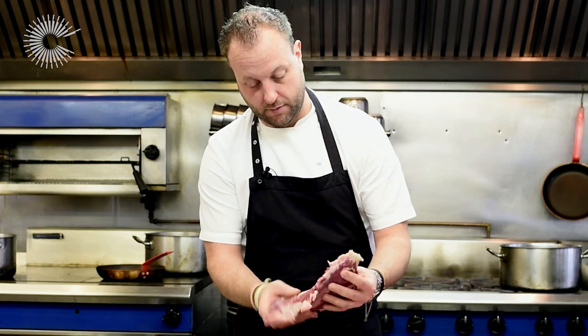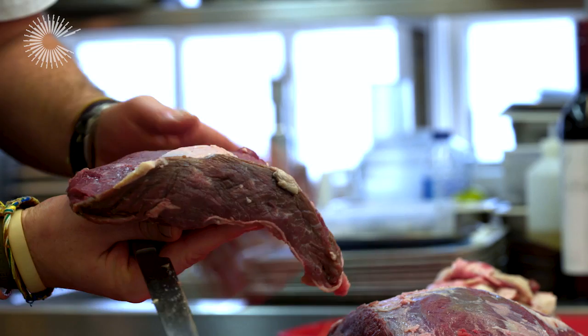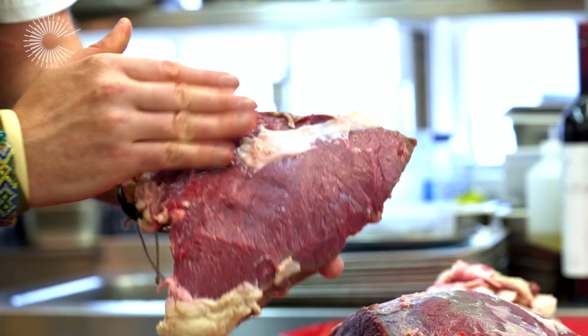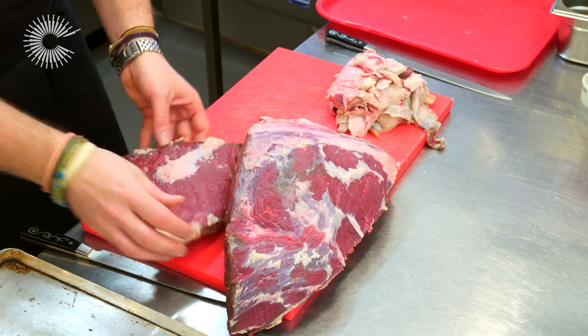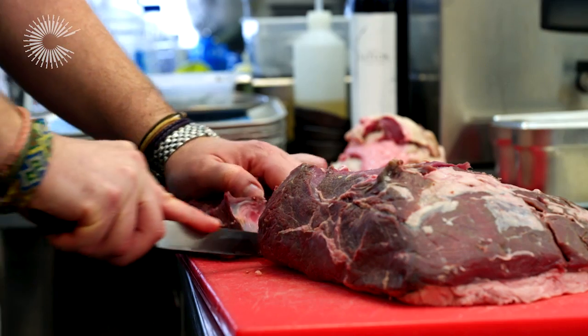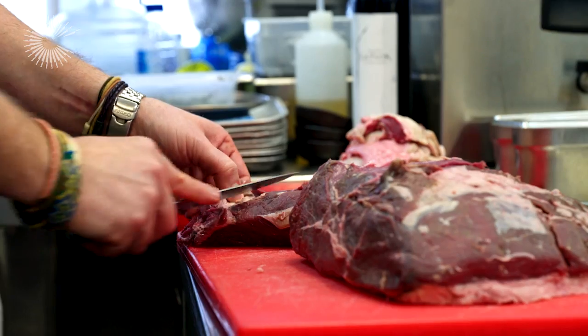I've removed the rump cap — it's a lovely piece of meat. It would also be fantastic just roasted like a steak, but it will have a bit more bite than a fillet. It's got great depth of flavor and great color. With grass-fed beef, the animals are in their natural habitat, eating what they enjoy and should be eating. The flavor is going to be fantastic if it's aged correctly afterward — grass-fed is some of the best beef you can taste.